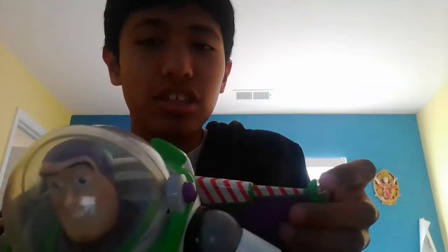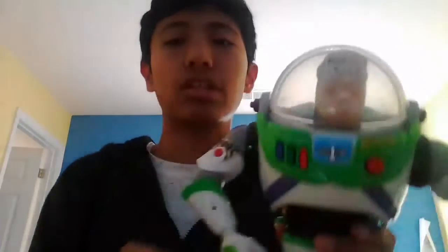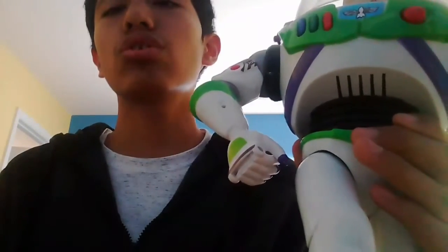It doesn't close. There — I just opened and closed it now. And also it has 'Andy' written on these boots, just like Woody from Toy Story.